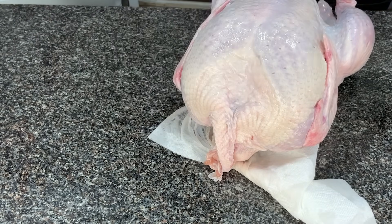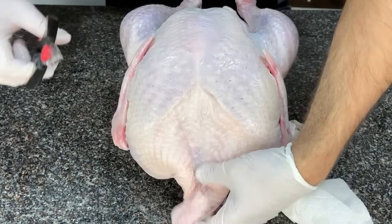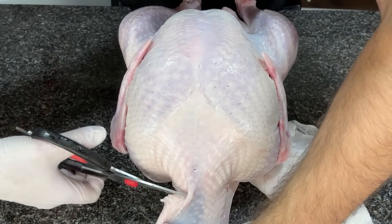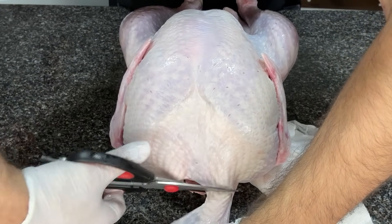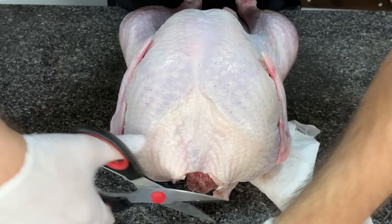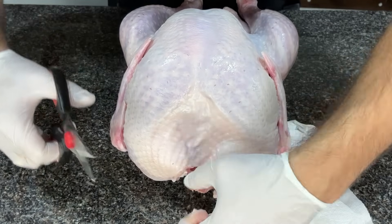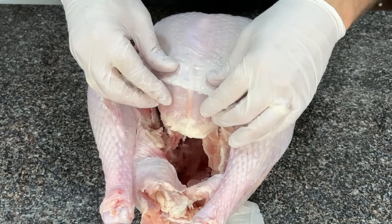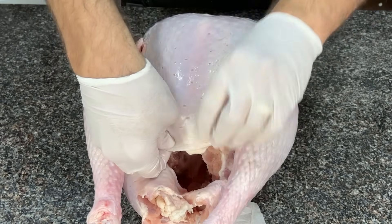That just pops right out — we're going to save that for making gravy. Now we've got a big skin flap here that we don't need, so I usually go right about there and snip that off. I don't want to go too high because the skin tends to stretch up during the cook and we want it to cover that area. You can see at the base of the breast it's exposed a little bit, so I'm just pulling the skin down.